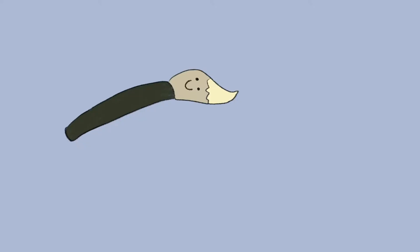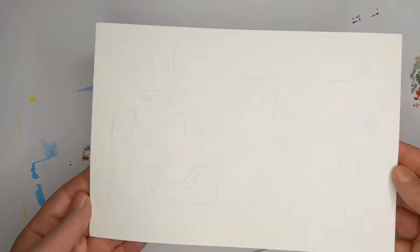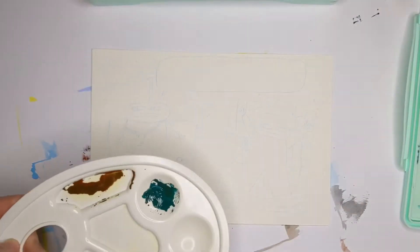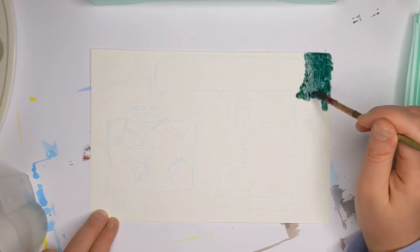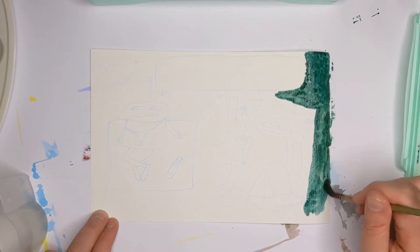Now we're back and you can see the drawing I used this time — I drew it with the iPad, using it as a light table. I'll put the link in the description below so you can see how to use your iPad as a light table. Just don't put the paper directly on it, because if your fingers touch the screen it's really annoying and you can't draw freely.